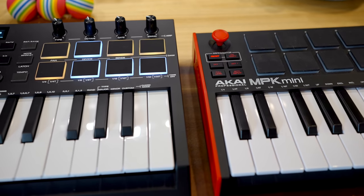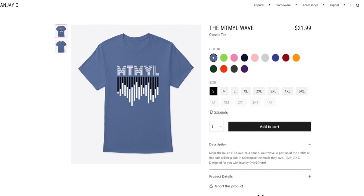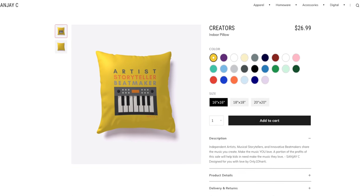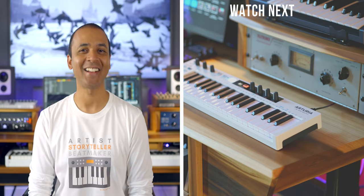I hope you got a little value from this video. Consider checking out my merch — you can get the shirt I'm wearing or sweatshirts, hoodies, iPhone cases, and home accessories. If you want to keep learning more about music production and the latest gear, check the links below. Keep making the music you love and I'll see you later.